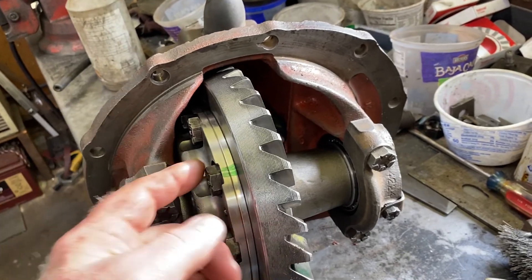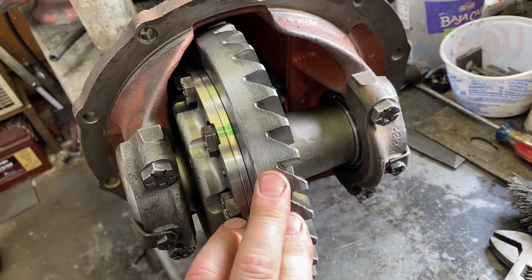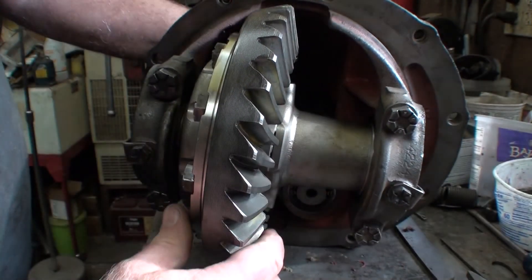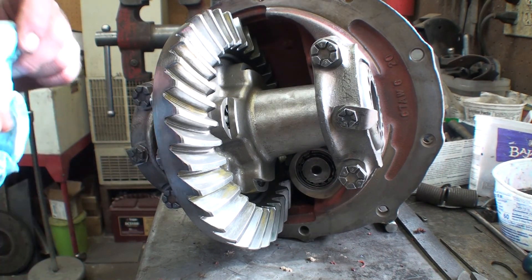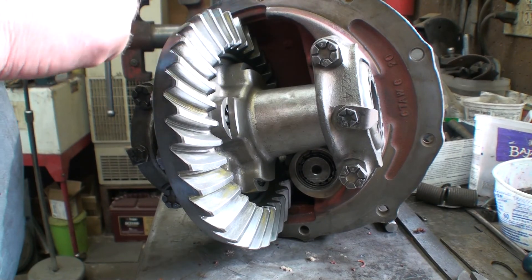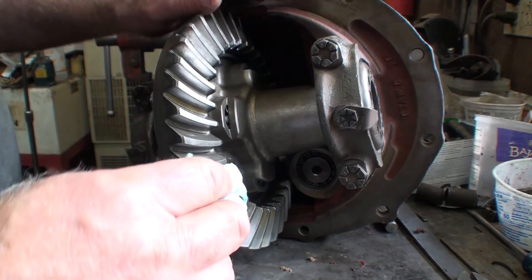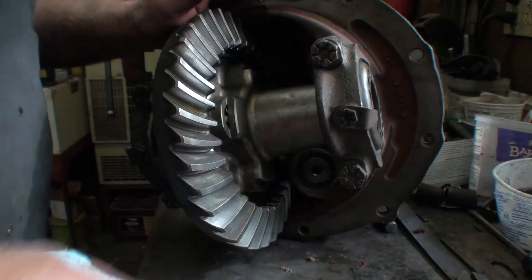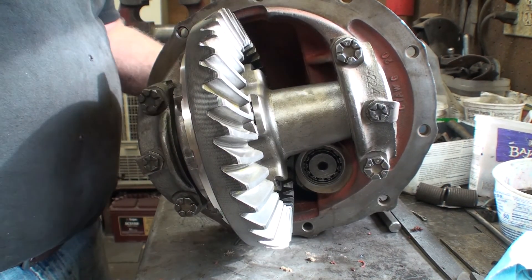Third member is complete. Everything's torqued and it's got thread locker on it. Ended up setting it up at 11 thousandths of backlash. Got a really good pattern. If you need to know more about how to do this, I am not the source — all I did was go online and watch guys that actually know what they're doing and figured it out from there. There you have it: a completed third member. I'll leave links in the description for the people I watched for how to do this, so you can reference it if you need. Nine inch, 28 spline, TruTrack, 3.50 rear end ratio. Yay!